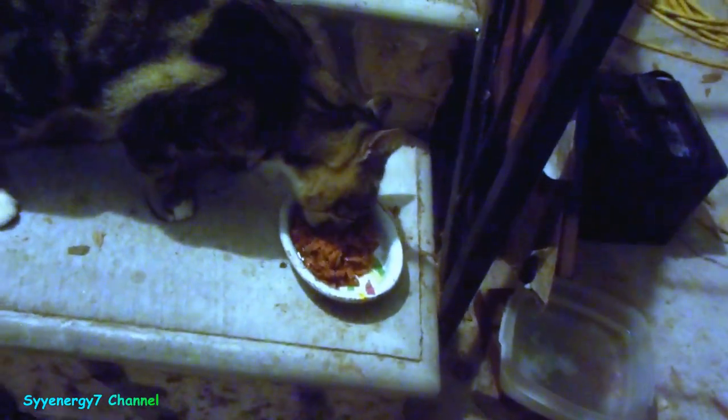First, before we start this El Camino out, we gotta feed Boots — he's right there waiting for me as soon as I walked out the door. He had some dry food but he wants wet food. Anyway, it's dark out now, so let's see what we got.